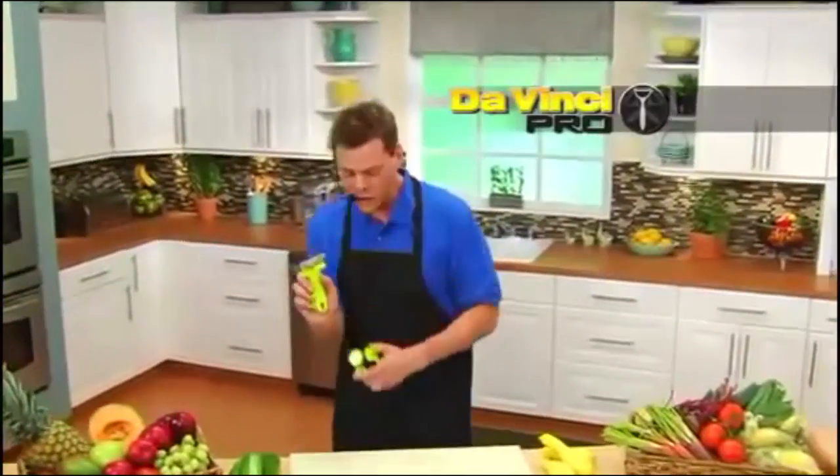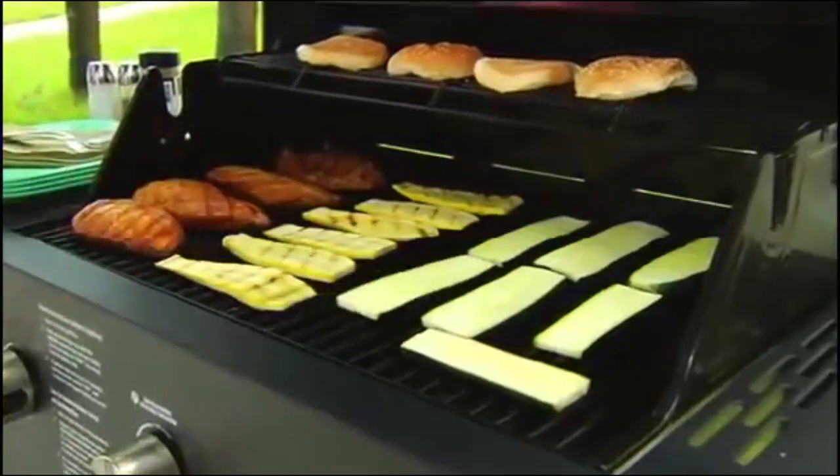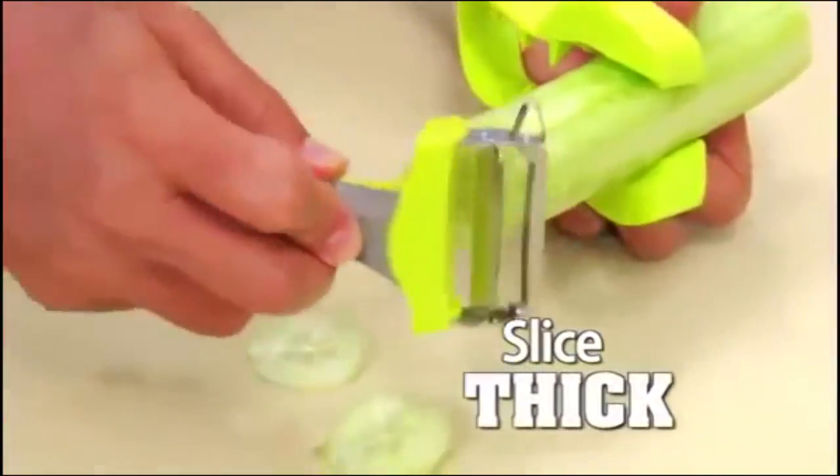Hey, it's Vince with Da Vinci Pro. The art of making meals lightning fast with just one pass. Toss that on the grill. You'll peel the vegetable with the Da Vinci Pro — check this out. Slice it thin or flip it and slice it thick. No need to reach for anything else. Save time, save money, save lives.